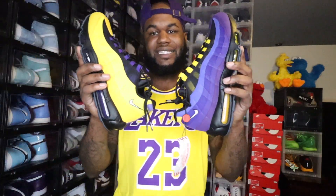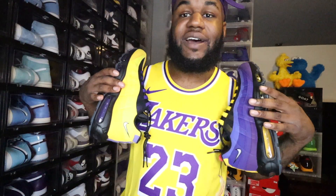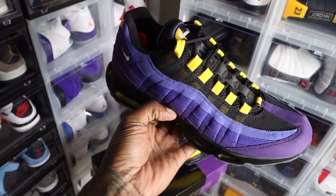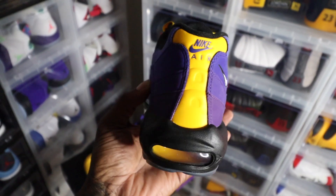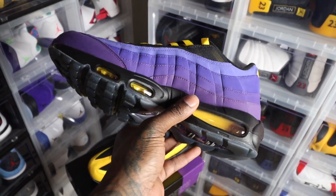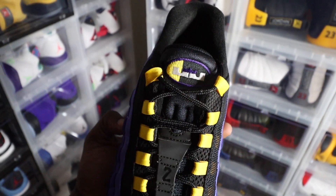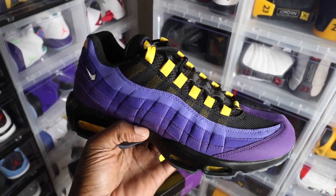I hope y'all enjoyed that on-feet portion of the video. These Air Max 95 Home Team LeBrons — whatever you want to call them — it's a fire, dope shoe. I'm glad to have it in the collection. You can see it goes fire with the jersey. The colors they chose on these is fire. This is LeBron James' favorite shoe of all time — he loves the Air Max 95. Y'all let me know in the comments what y'all think about these shoes. Do y'all think these are worth the $300 resale price they're going for? Honestly, I see this shoe being in the $400–$500 range with all said and done.